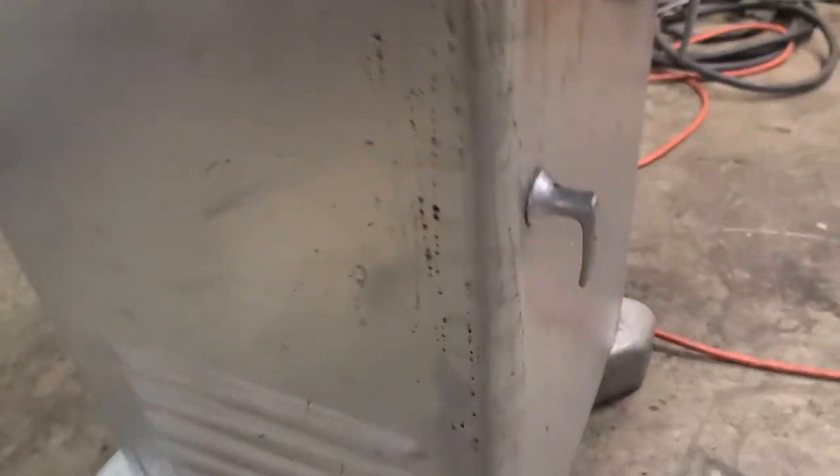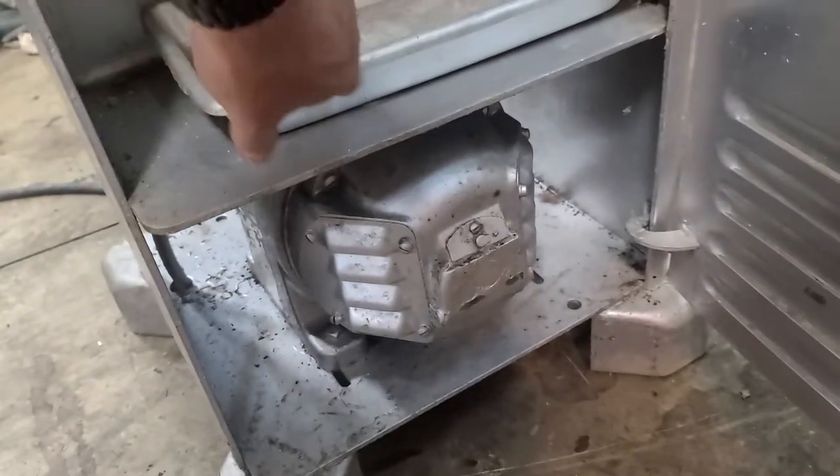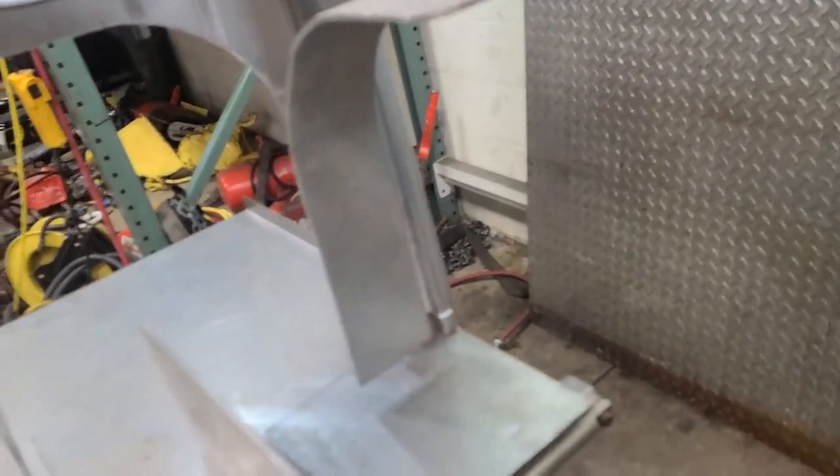I'll pop this open and show you what I was talking about. So that's the plate with 110 on it, there's the belt, and there's the motor. I can open the other side up too — it looks like there's a blunt tray, and then there's the bottom of the bandsaw blade. You can see the adjustments there and the back of the motor.